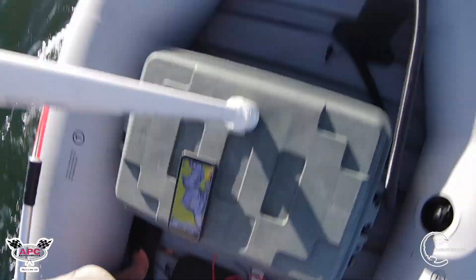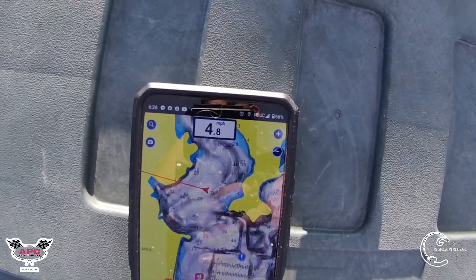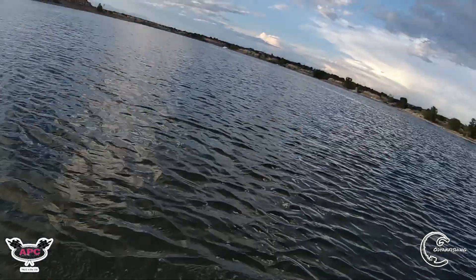Let me move to the front and get our speed. Sitting in the back of the boat I was getting about 4.6 to 4.7 miles per hour. If I hit five it's a win — that's only one mile per hour less than the Newport NT300 did on a Jon boat. We're at 4.9 — come on baby! It's turning a bit so it's losing speed, 4.8.